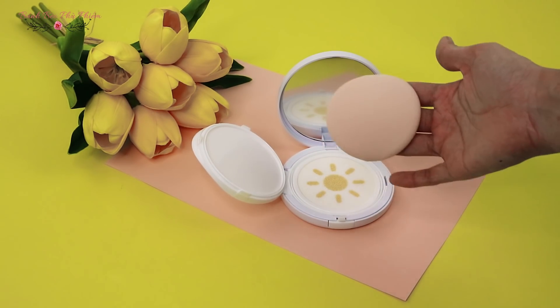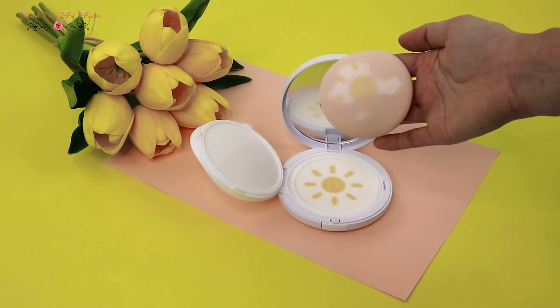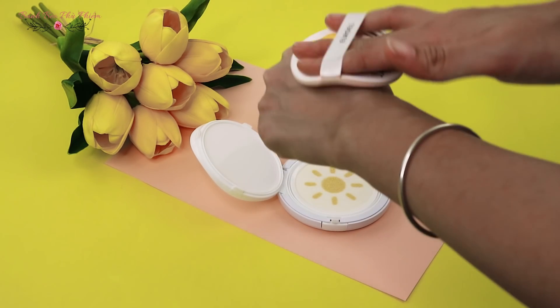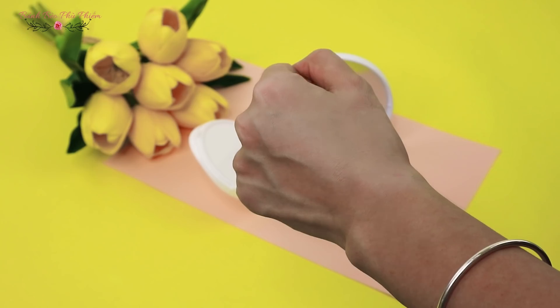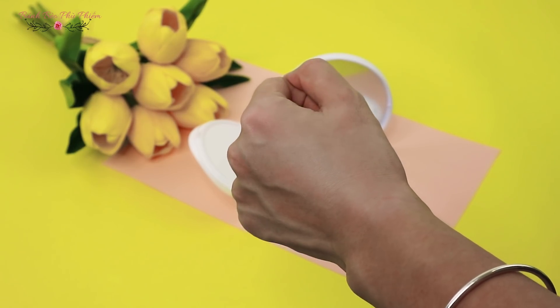Các bạn sẽ chỉ cần ấn cái bộ mút vào, sau đó dọng lại lên da, chứ không cần phải bơm ra tay xong rồi xoa vỗ các kiểu. Mình thấy là lớp cushion này khá là mềm và không bị cái màu trắng bệnh đặc trưng của kem chống nắng vật lý. Thông thường thì mình cũng rất là thích các loại kem chống nắng vật lý bởi vì khả năng nâng tông da, giúp mình có làn da sáng sủa hơn, và khi makeup thì nó cũng sẽ lên tông hơn một chút.